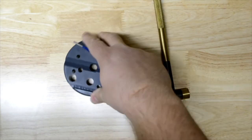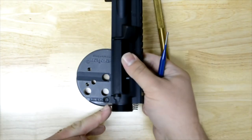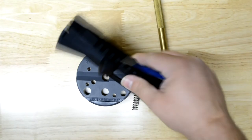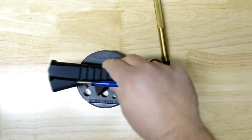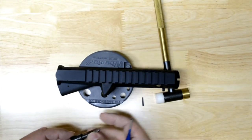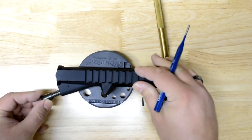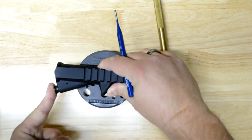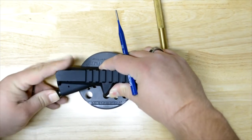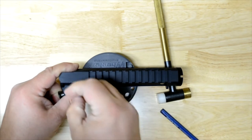I like to use a bench block to help keep the receiver in place, because otherwise you've got these notches where the takedown pins go. When it's sitting on them it rocks real bad, so I like to put it on some sort of a block or a vise. Then you just put your spring on, making sure it's oriented right — you want the hook inward. Then if you just push it, it'll come right out, but the roll pin is what actually retains it, so you need to get it under a little bit of pressure and get your roll pin started.